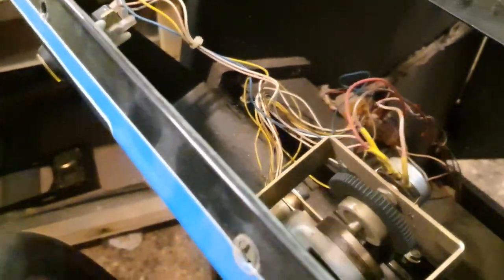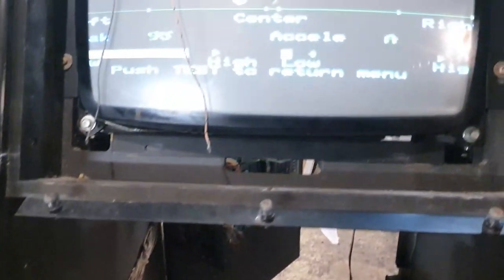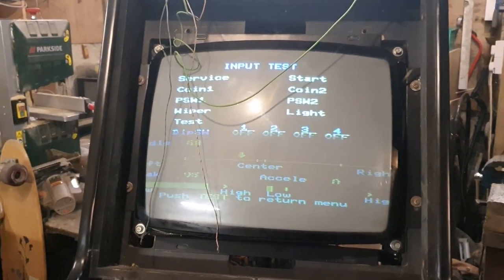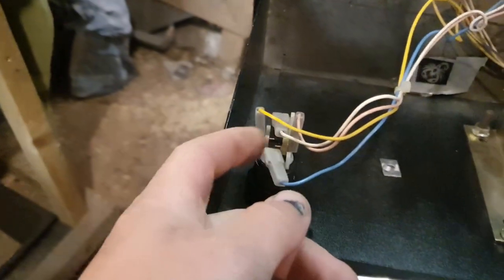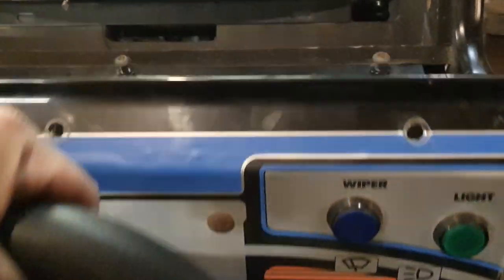Compared to Outrun or Turbo Outrun this is much simpler, partly because there's no motor in the cabaret version — although there is a motor setting. Set to free play, but the start switch sheared right off. Could start the game by connecting the button directly but won't do that yet. The buttons should also light up — there's a light in there, so we'll need to change those as well.